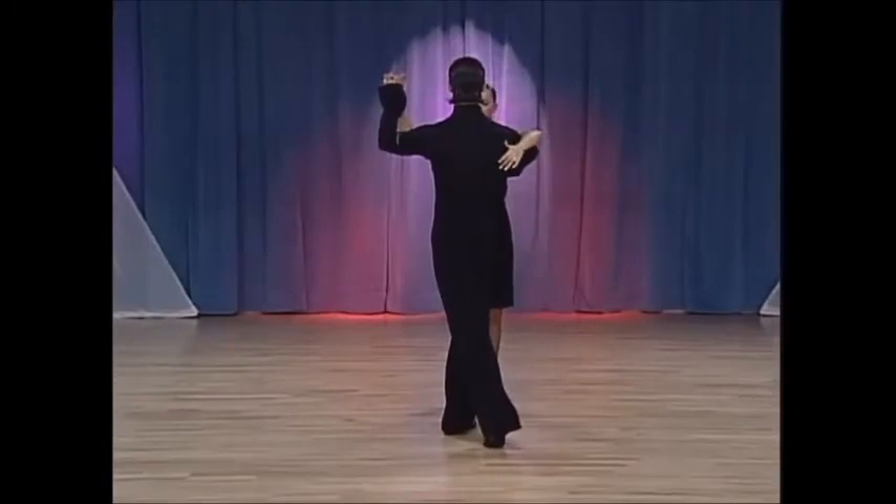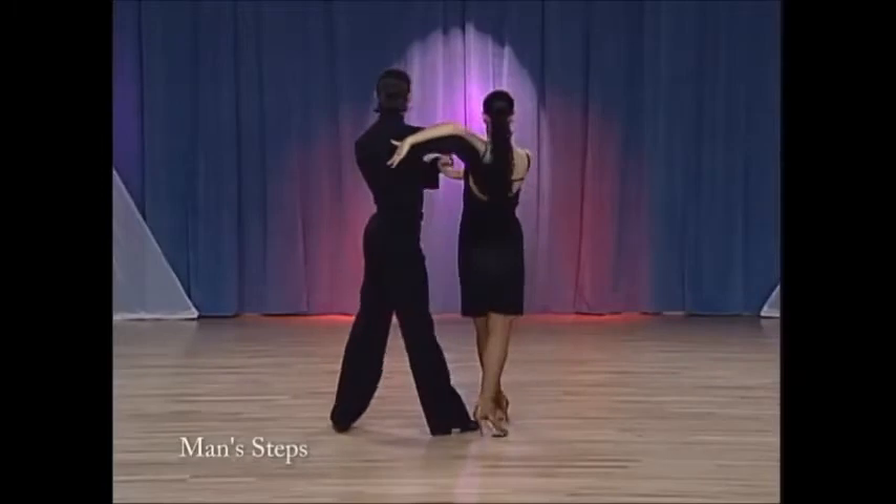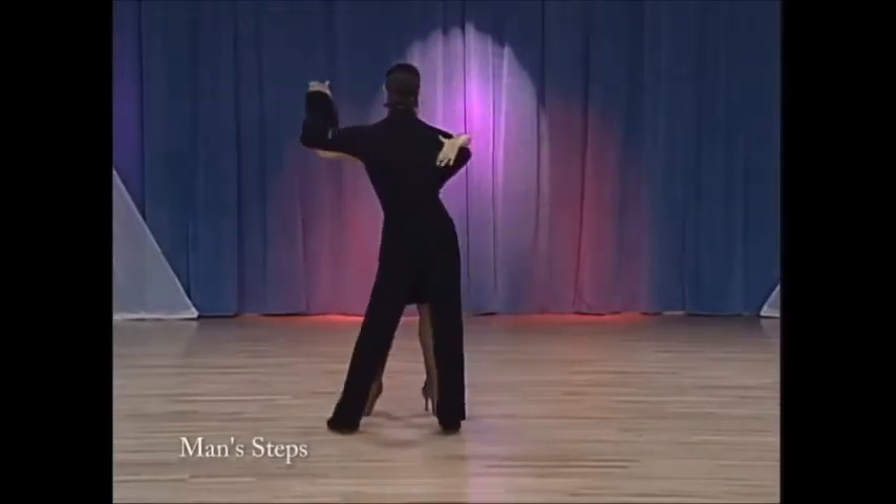And now the man's footwork. One, left foot to side. Two, transfer weight. Three, and cha-cha-cha.